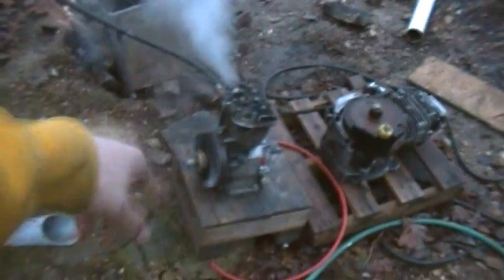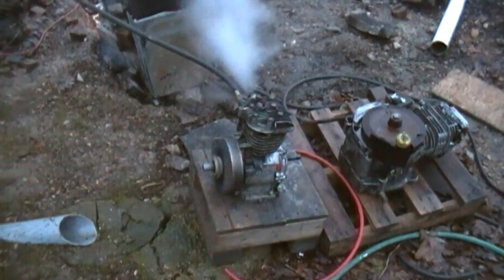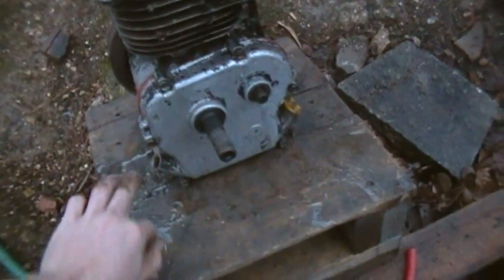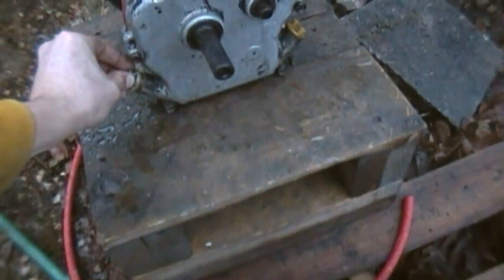I got no oil in that thing because it always leaks water in it and it freezes. So I'll get the water out. I got a little steam — there's a little steam in it, so it's not great, but I got a little steam in it.